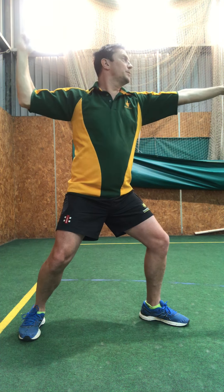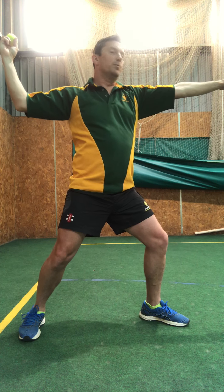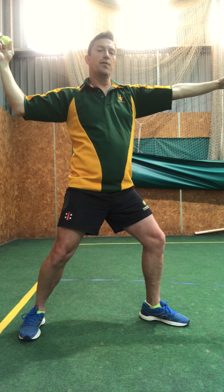From this position we're going to throw the ball, but we're going to throw the ball at two feet on the floor for the power, and only then do we follow through.